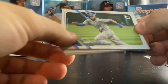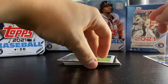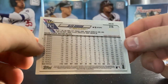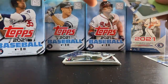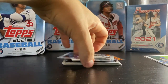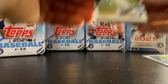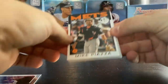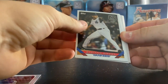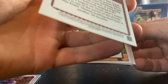And then we have the Topps old logo on the top right — I don't know if these are numbered. Numbered out of 99. Alex Gordon — that's a nice one, nice parallel. Glad we got a numbered parallel out of here. Cody Bellinger rainbow foil. Mike Piazza. Mariana Rivera with the nice chrome on there.